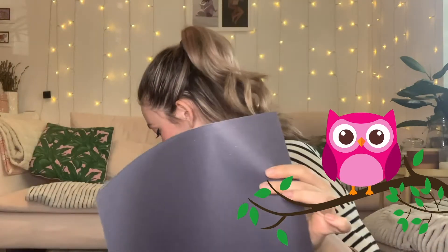Now for the spooky spiderweb. For this one you only need a black piece of paper and a pair of scissors — that's it!